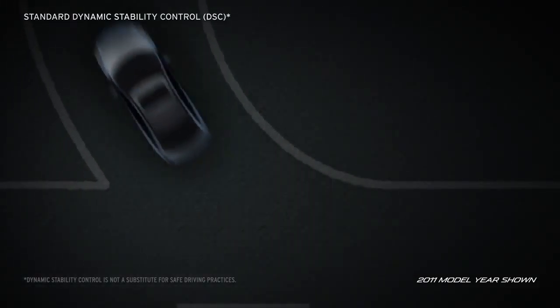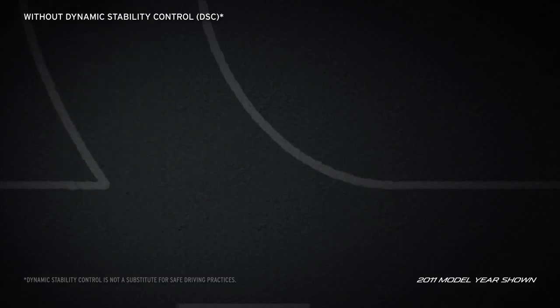The standard dynamic stability control system modulates the throttle and brakes when over or understeer is detected, helping keep the vehicle stable during adverse conditions.